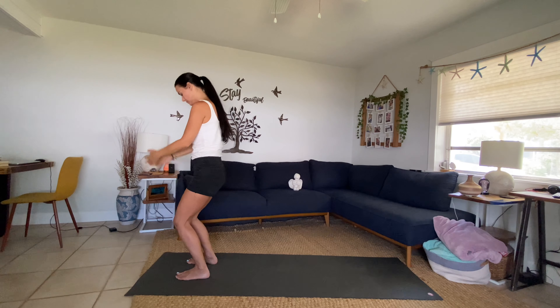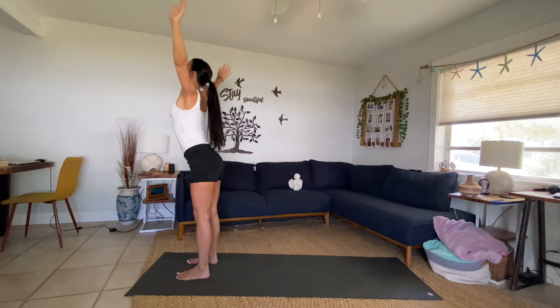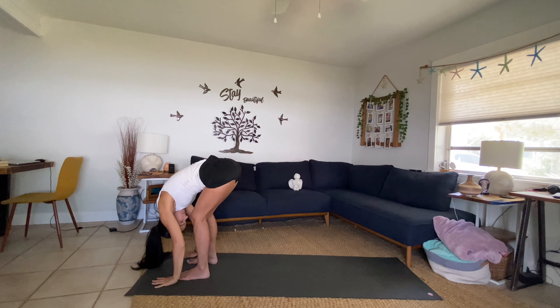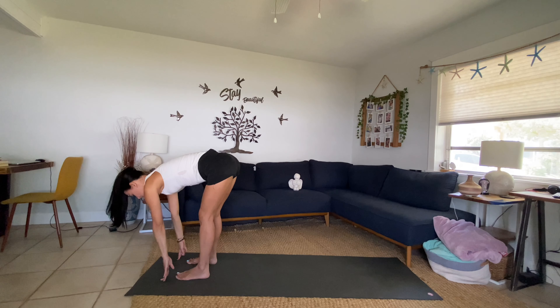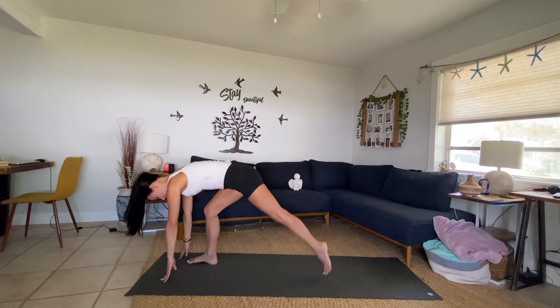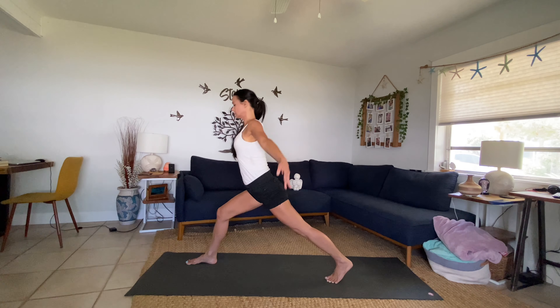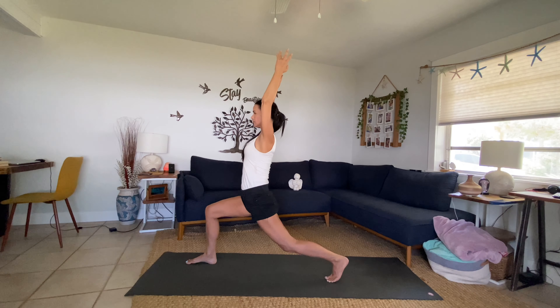Standing in Tadasana. Inhale, sweep the arms all the way up. Exhale, forward fold, graceful to the earth. Inhale halfway lift, flatten your back. On the exhale, step your left foot all the way back — on the ball of the back foot. Find your foundation, then inhale, coming up to your high crescent lunge.